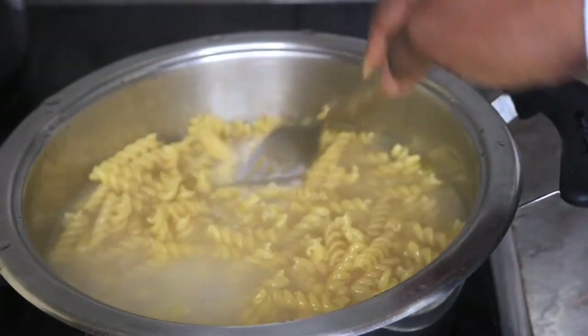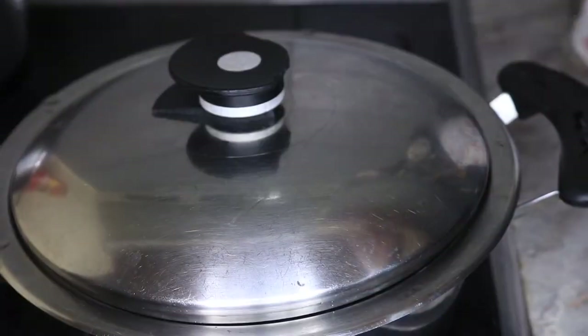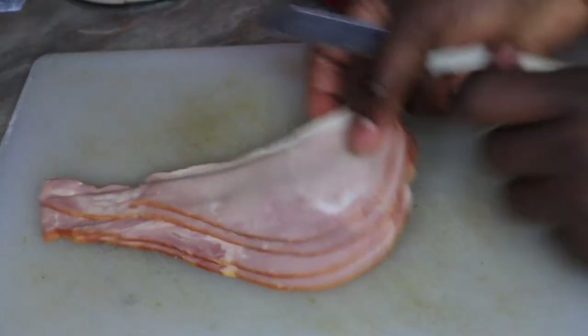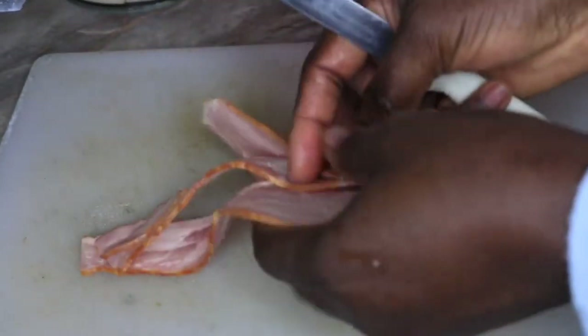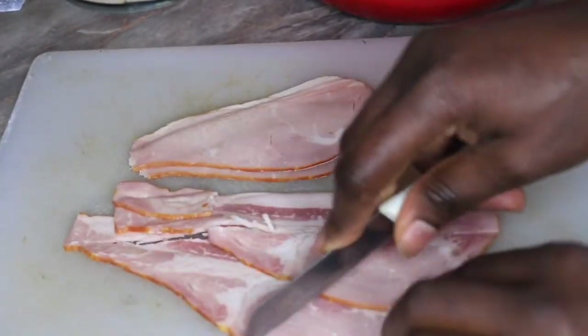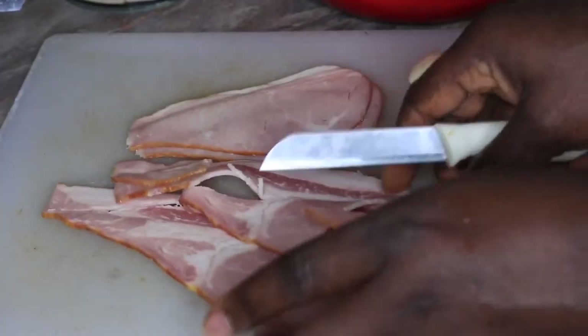After pouring in the pasta, make sure you stir continuously so it doesn't stick together. Allow the pasta to cook for about 10 to 15 minutes. While the pasta is cooking, I'm going to dice up the bacon — you can dice it to any size of your choice. I'm sorry guys, I forgot to add the garlic to the ingredients — I'll be using some garlic. Some people use onion but I'll be using garlic.